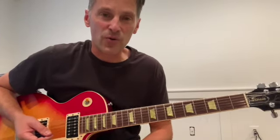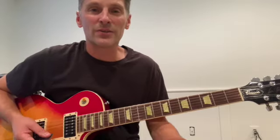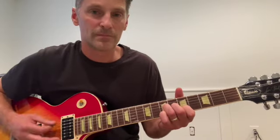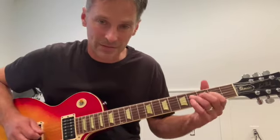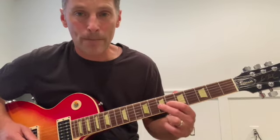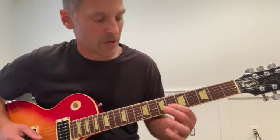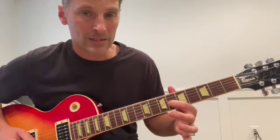I'm going to call this the Sus 4 call and response lick. Mick Taylor does it on Winter as well as the live version of You Can't Always Get What You Want. On Winter, Mick Jagger's doing his thing in the key of A, and in Mick Taylor's beautiful solo you get that lick — a Sus 4 to the major 3rd on the 3rd string, pulling off 7-6.